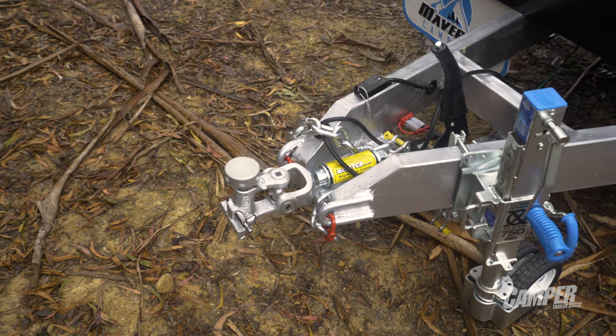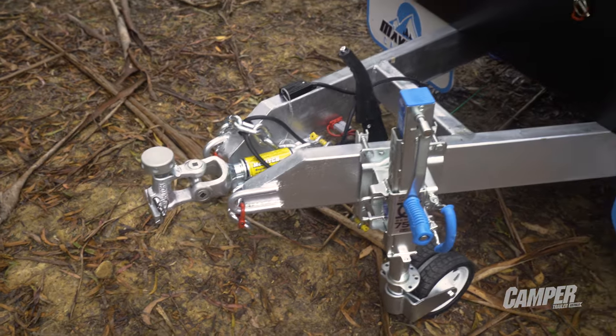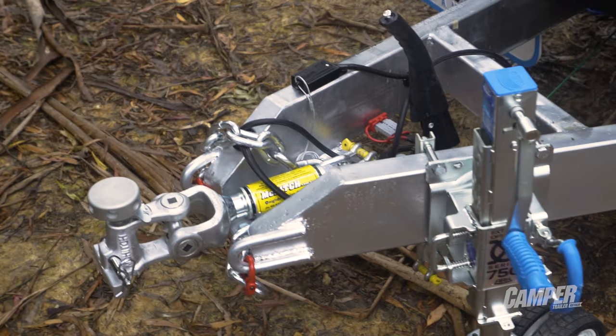The ARK 750 jockey wheel is a massive plus, though it is an option, as is the McHitch coupling.